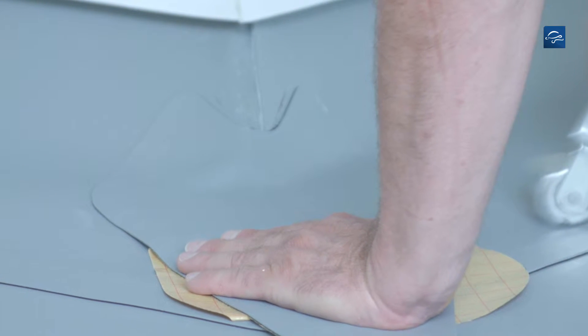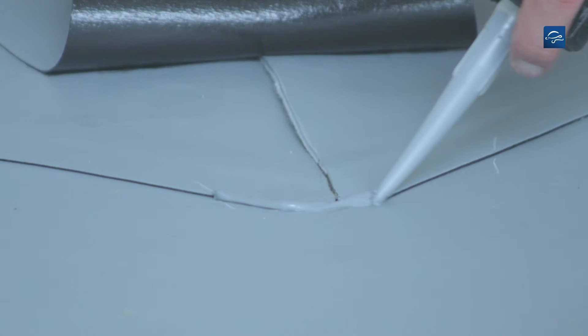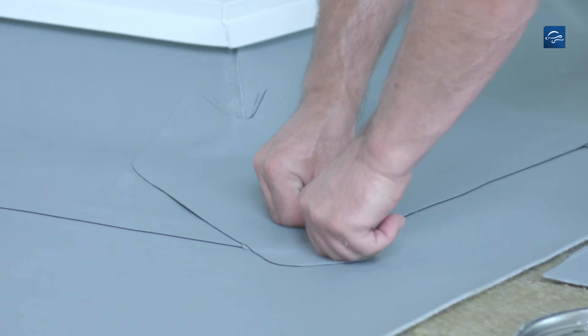At its lowest point the vertical section must have an overlap of at least 5 cm. Before bonding the lower part, the seam edges of the overlap need to be sealed with Repanol paste. Then finally place the universal corner, carefully press on the paste bead and roll on the corner.